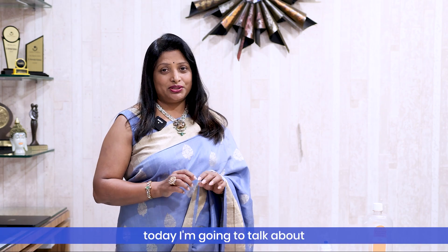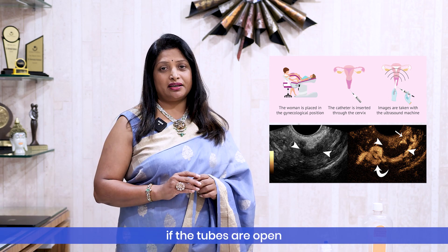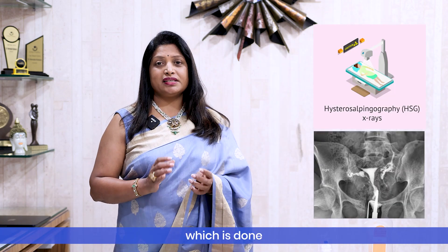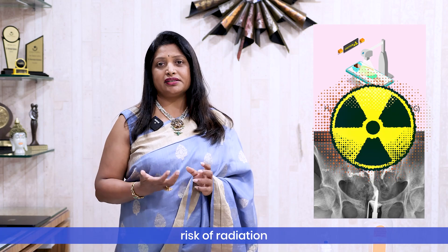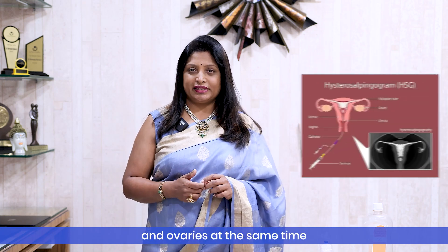Today I'm going to talk about HyCoSy — Hysterocontrastosonography — which is a test to check if the tubes are open, that is patent. The standard way is X-ray, which is hysterosalpingogram, and it has an increased risk of radiation. HyCoSy comes with the benefit of no radiation because it's done by scan, and we can also check the uterus and ovaries at the same time.